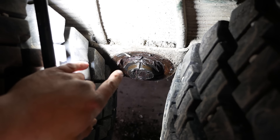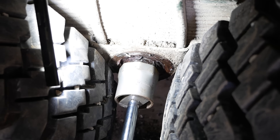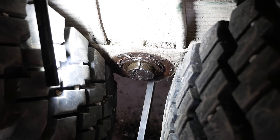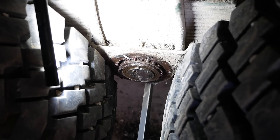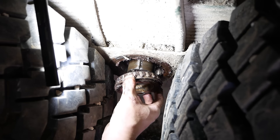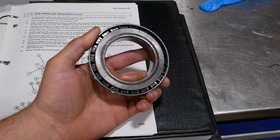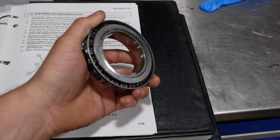Let's go ahead and pull that bearing out — I just want to know what we're dealing with. Well it looks like it's in good shape. I don't see any problem with this bearing. It looks new to me. There's nothing wrong there.